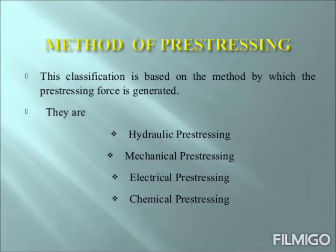Let us now look at the methods of pre-stressing. The classification is based on the method by which the pre-stressing force is generated. Basically there are four types of pre-stressing: hydraulic pre-stressing, mechanical pre-stressing, electrical pre-stressing, and chemical pre-stressing.